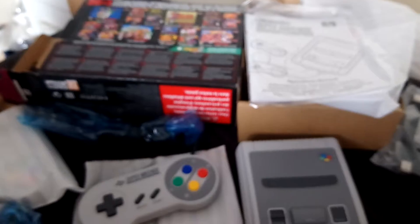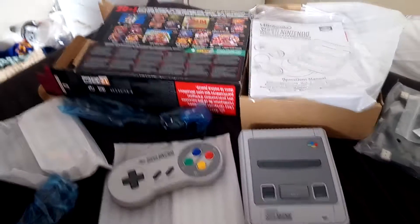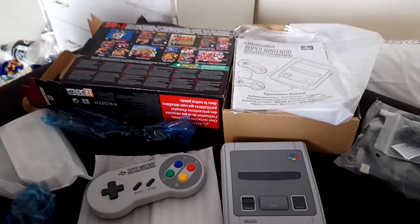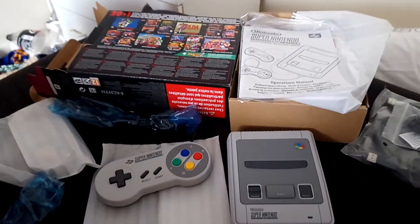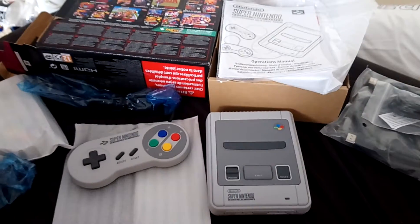All in all, is it worth 80 quid? Yeah, I'd say so — it's a classic. Let's just hope it's as good as it looks, and as soon as I switch it on, I'll do another video. Take care, bye bye, and remember to like and subscribe to the channel. I hope everybody's enjoyed — have a great day!